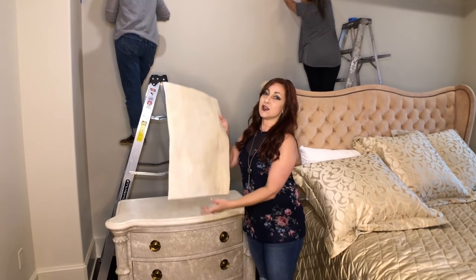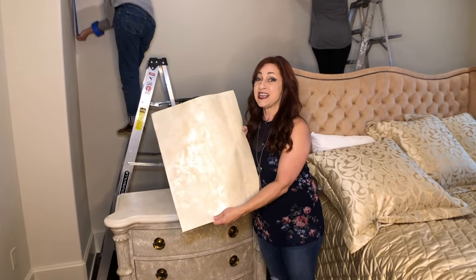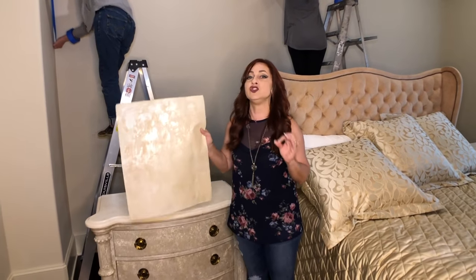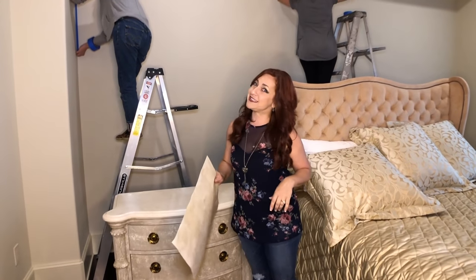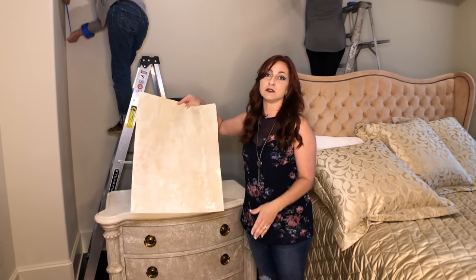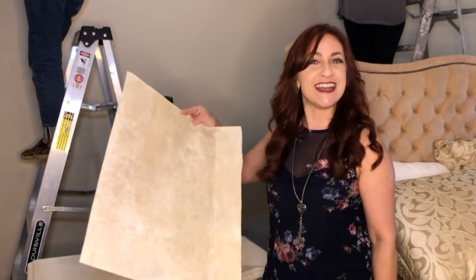Now here is what we're doing. I always do a sample board. Honestly, even if I'm just doing a solid color paint, always a sample board, because you can't tell on something this big what it's gonna look like on your wall. For solid colors I usually do a big poster board, a regular size. Alright, getting started now.